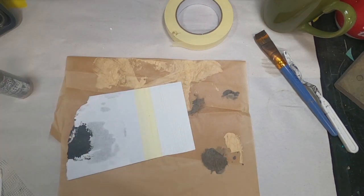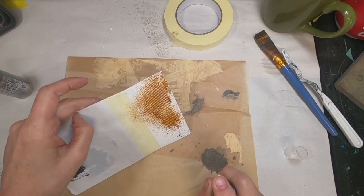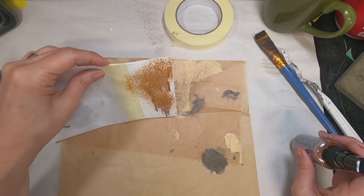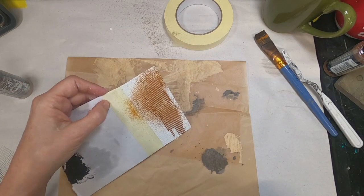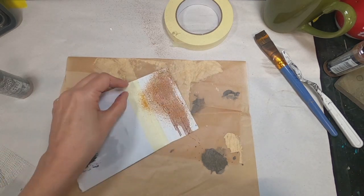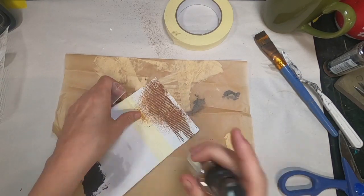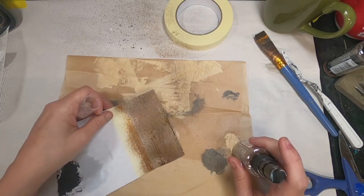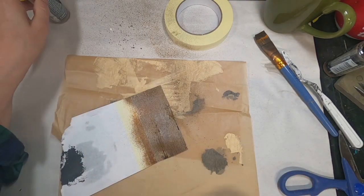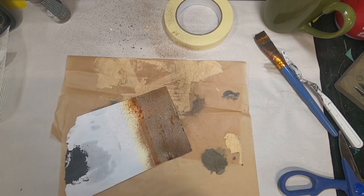For this, I've chosen to use Distress Oxide Inks — I'm utilizing Vintage Photo and Ground Espresso. First I'll spray the Vintage Photo, let that drip, get it on there, and let it dry pretty much before I put on the Ground Espresso. I do want some blending there, but not a lot. Now that that's in place, let's go back with the Ground Espresso. There's not a tremendous amount of difference, but there is a definitive difference between the two colors. I'm going to go back with a little more Vintage Photo.